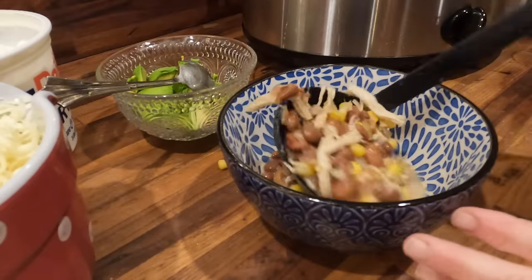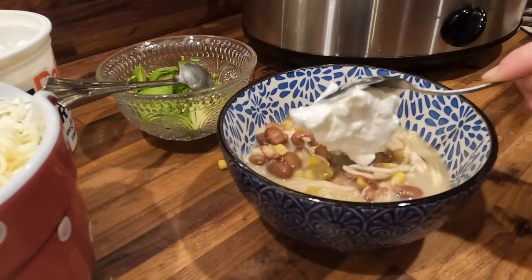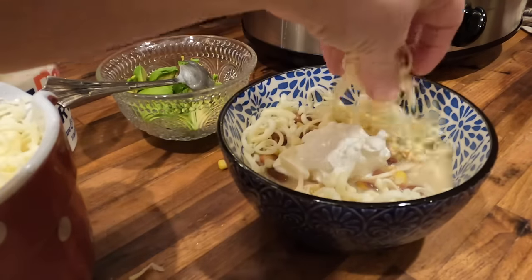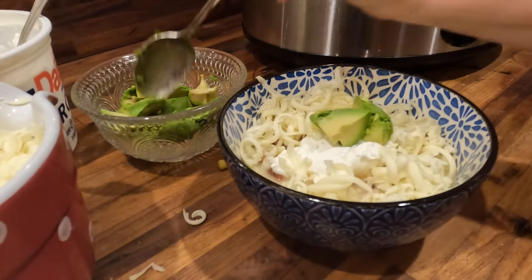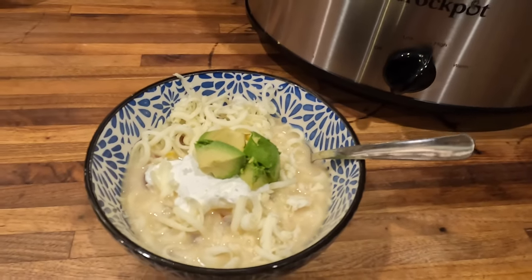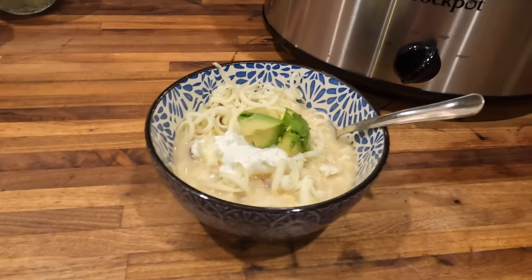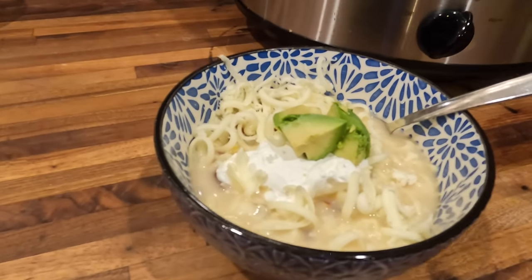This recipe is really good by itself, but also if you want to top it with a little bit of cheese and sour cream — I had some avocado in the refrigerator, so I chopped some of those up as well. This was perfect for a busy winter evening. I know there are so many ways to make chicken chili. I would love to hear about your family's favorite chicken chili recipe down in the comments below.